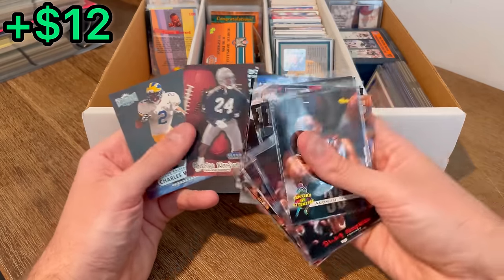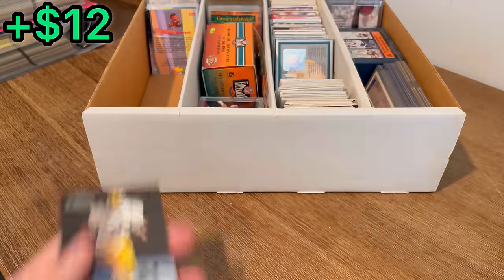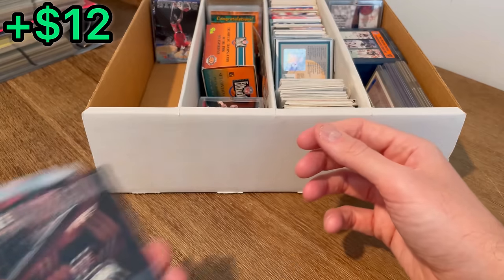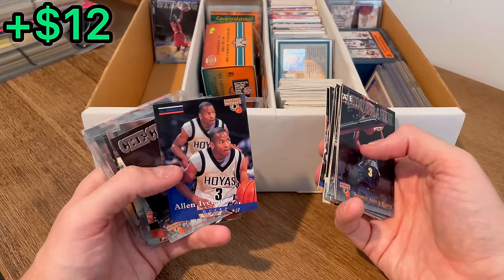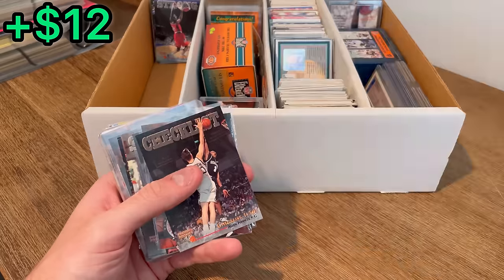Oh, Charles Woodson Rookie Sensations. Then Charles Woodson Metal Universe while he was at Michigan. There's Charlie Ward. Stephon Marbury. Then another Stephon Marbury. Oh nice — one of my favorite players of all time, Allen Iverson. All-American Basketball Rookies. We'll set that aside for the first overall giveaway in today's video.